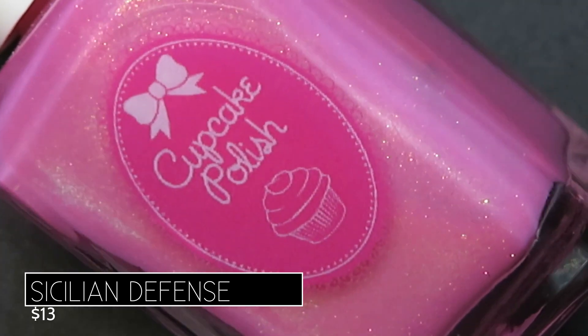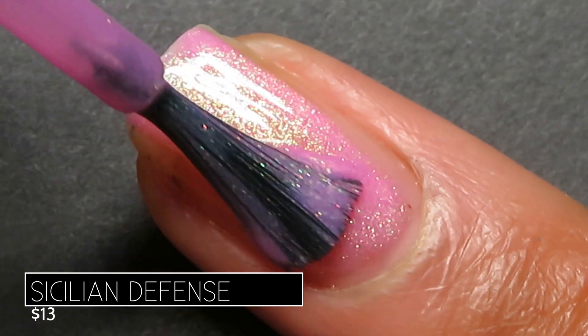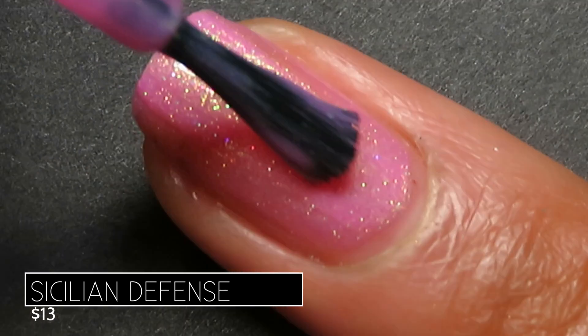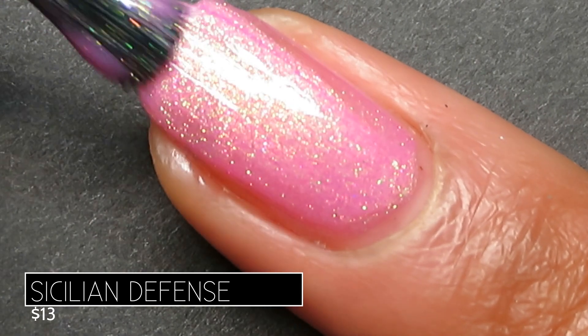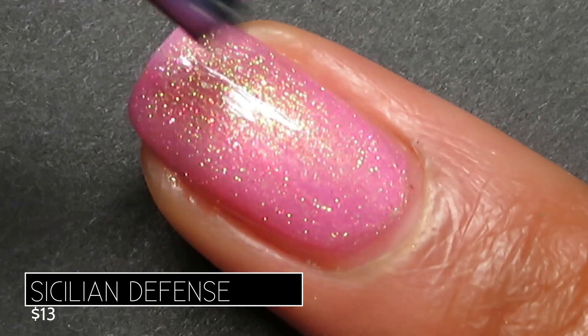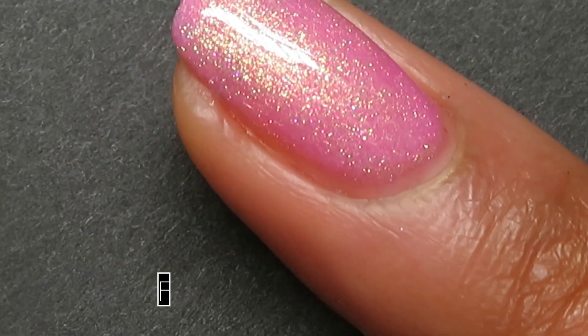Very pretty and super springy. I was so pleasantly surprised with how this one applied — I thought with it being such a light color it would be a three-coater, but I got it to full opacity in just two coats. The shimmer in this is not subtle at all; it's super bright.